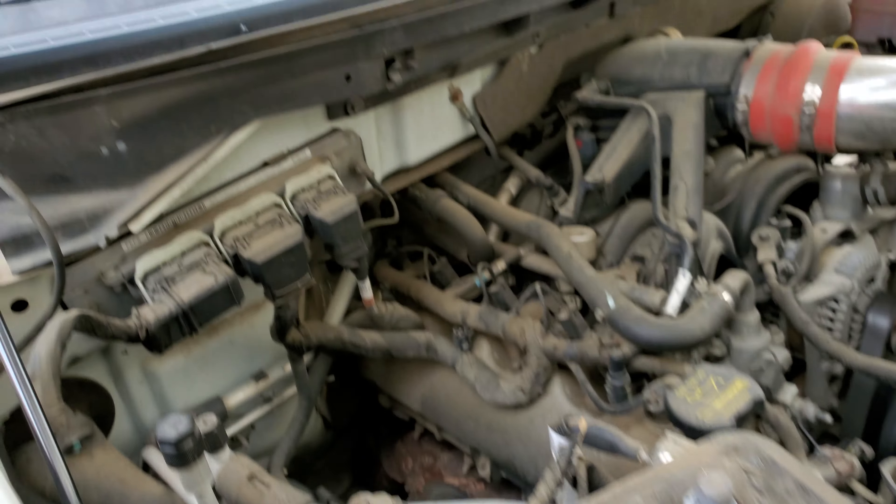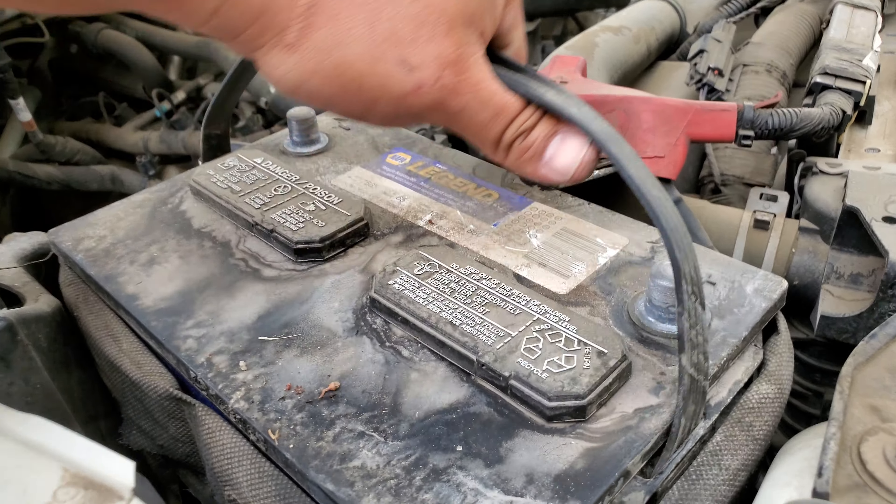There we are. Let's put this in a nice safe location — the battery is ready to come out. And there it is! That is how you remove a battery from a 2009 Ford F-150 Platinum. Make sure you stay tuned to the next video on how to install the replacement. Thank you for watching — please like and subscribe.